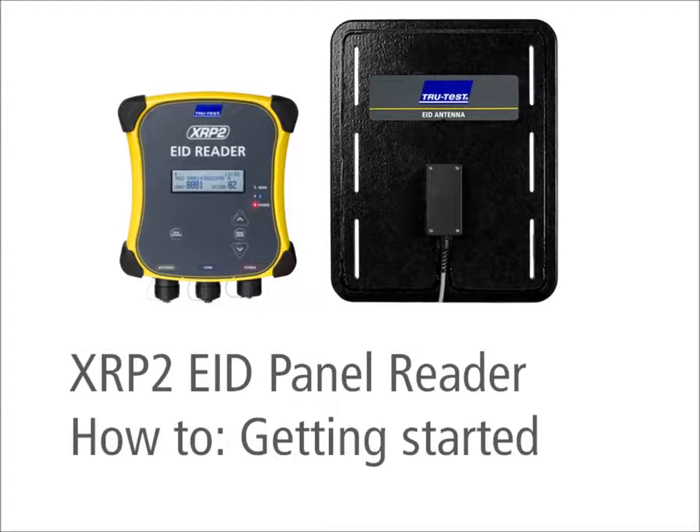This video provides information on getting started with the TrueTest XRP2 EID panel reader.